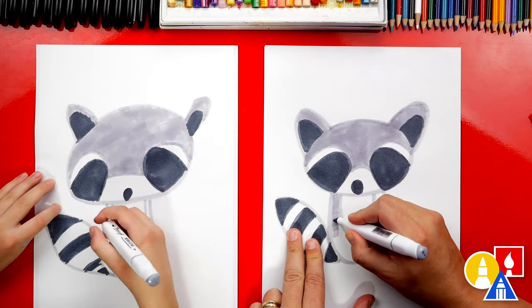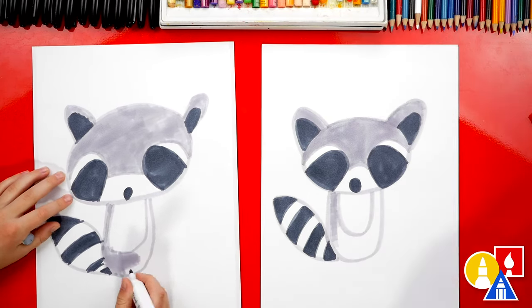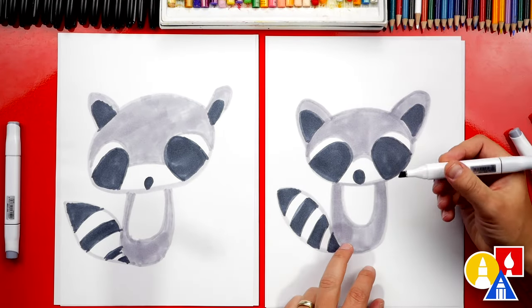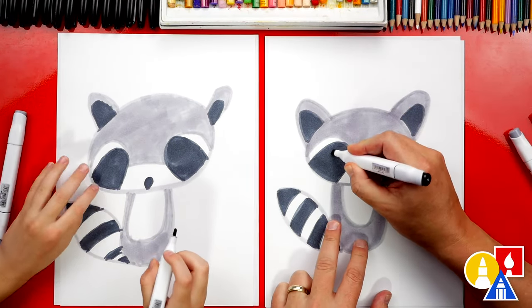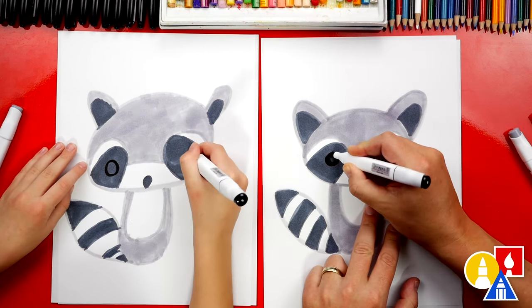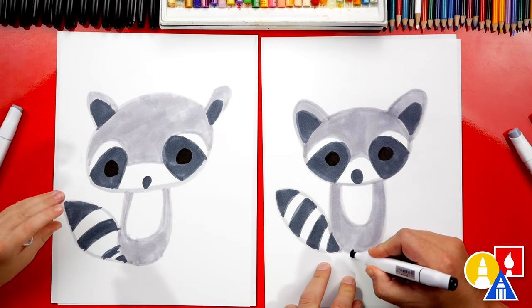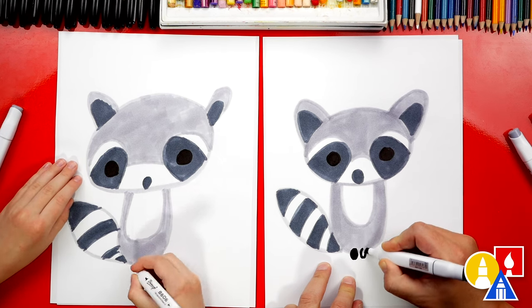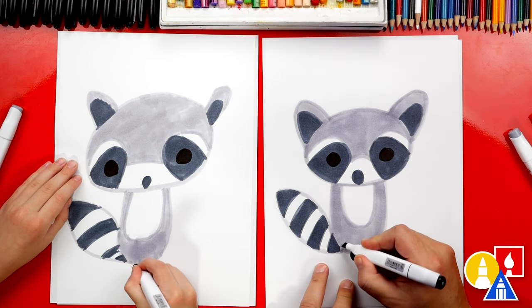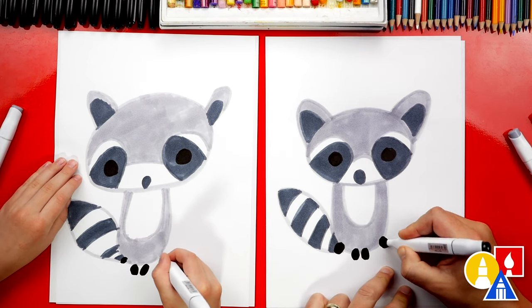We're going to color in their body — we want to color in the outside U shape but leave the inside U white. Now we're almost done. We just need to switch to our black marker and we're going to add the eyes. Let's draw a circle on the left and also over here on the right, and we're going to color in the circles too. Then let's draw an oval shape down here for the paws — one and two right next to each other, and then I'm going to draw another oval over here and one over here for the back paws.